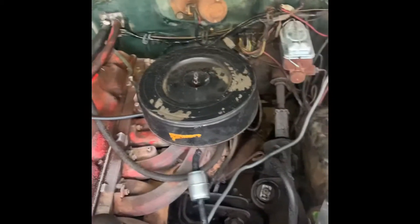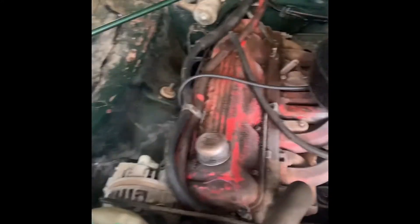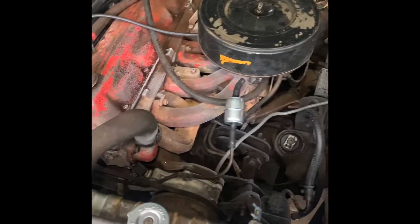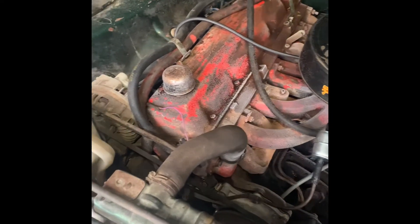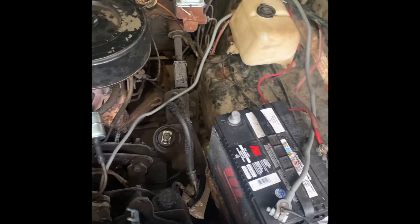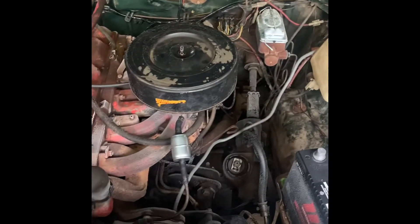Unfortunately I can't start it for you guys today — I have to get a new push rod. There she is, the leaning tower of power, slant six 225. She does sound good when it's operating correctly. Carb rebuild, everything really — she's got quite a lot done to it. In the coming days or weeks I'll get that push rod put in and start it up for you guys.